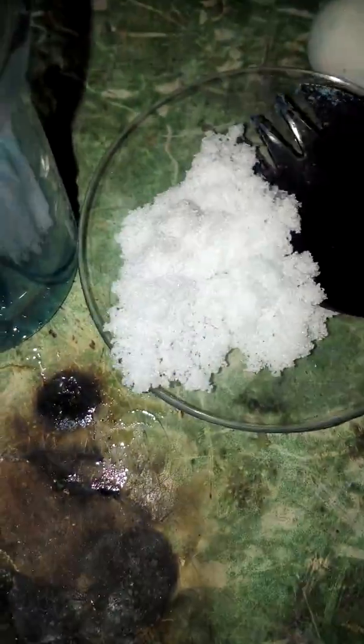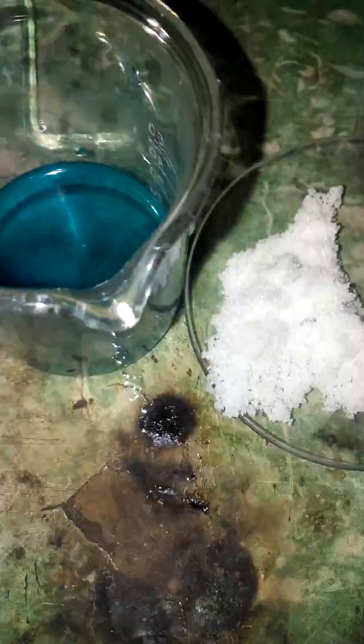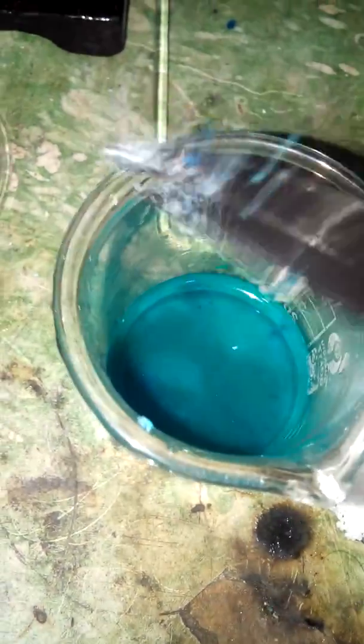Now I'm done dissolving — there is still some undissolved copper sulfate but it doesn't matter too much. Now you're gonna take some table salt and scoop some in and drop it into the solution. Copper sulfate is copper dissolved in sulfuric acid, and it contains sulfate ions.